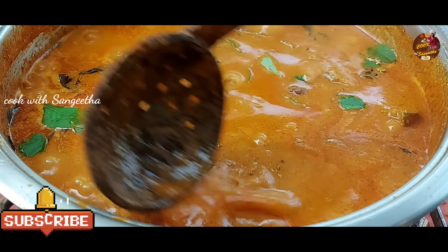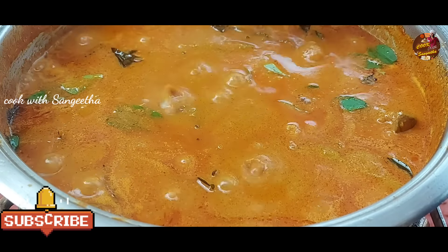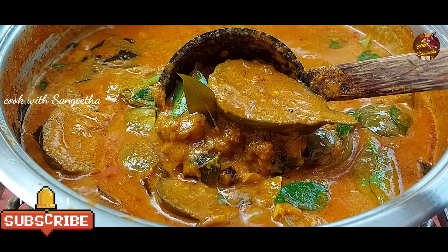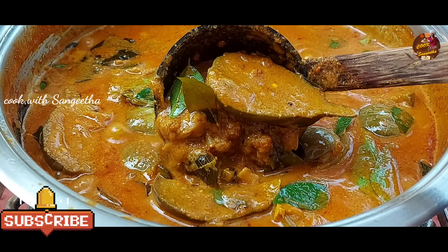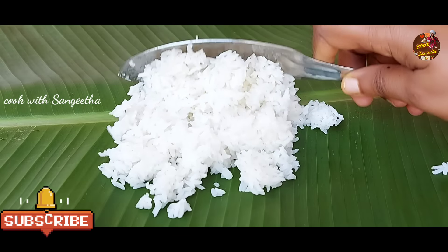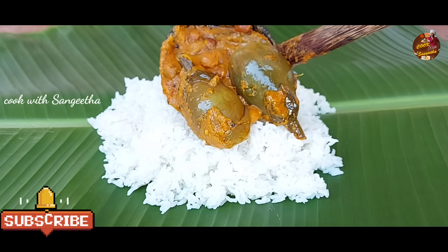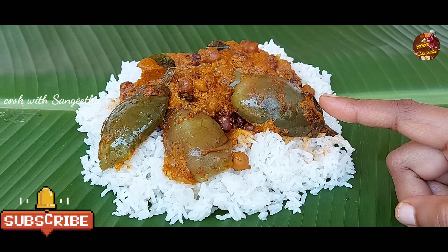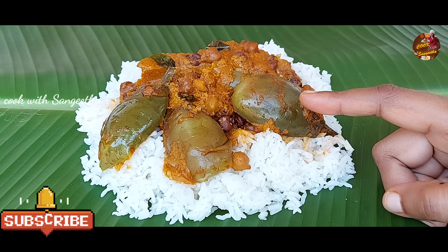Let's put the gravy on the other side. We'll cook it for half an hour. You can do this with the kulambu. We have cooked the kulambu. We are cooking the kulambu soup. This recipe is now ready.